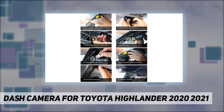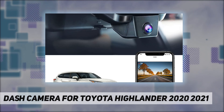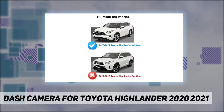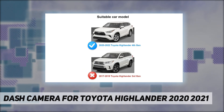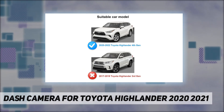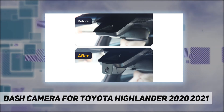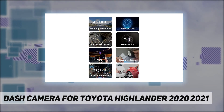For high-res video, the combination of an f/1.6 large aperture and wide dynamic range technology ensures high-definition images even at night, making it easy to obtain sharp, color-accurate, clear images at 2160p at 30 frames per second.